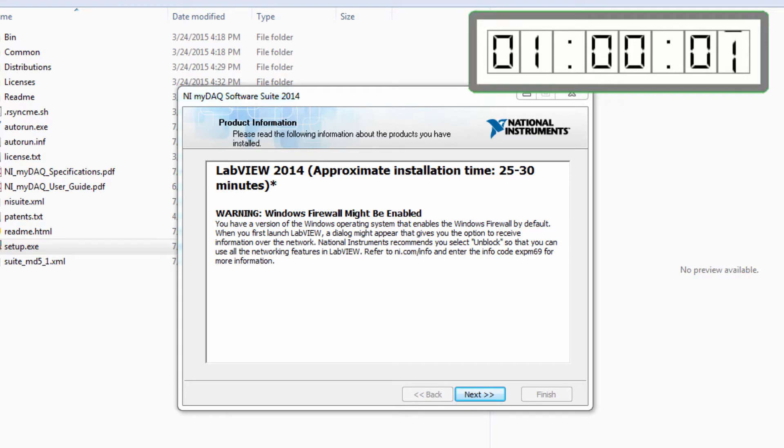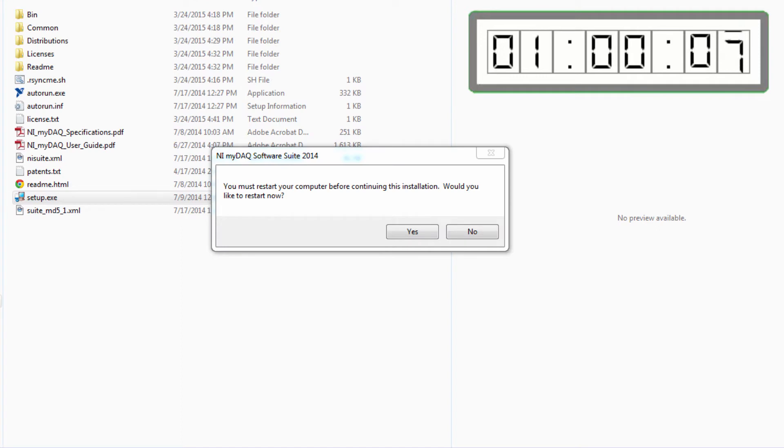It looks like the first thing got installed and now I'm onto the next thing — it took quite a while. At this point my video kind of screwed up, so the rest of the stuff got installed. I can't tell you exactly how much longer it took, but after it all installed it wanted to reboot my computer. So I rebooted the computer and then got to the next screen.